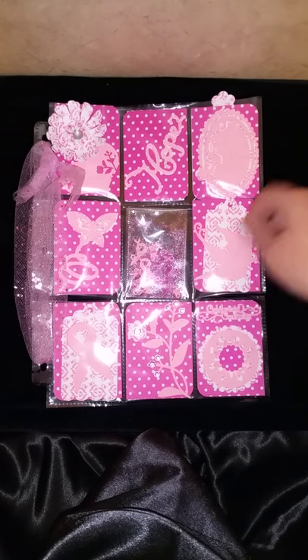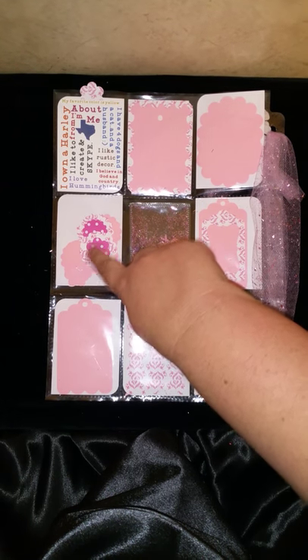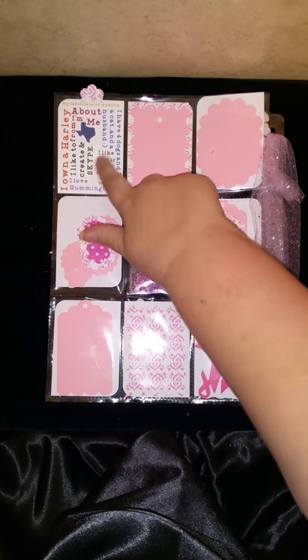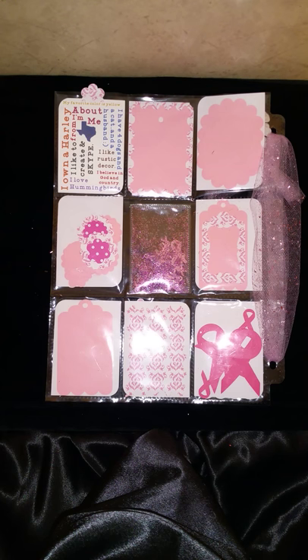Anyway, this is her letter, and then this is what's on the back — some little cut-outs, some tags I made extra, some little flowers. Excuse the bumping, that's my jig. My about-me card and some other stuff. So anyway, that is my tribute to breast cancer awareness — a pocket letter for Deborah. Talk to y'all later.